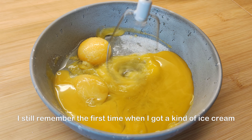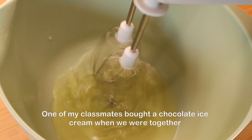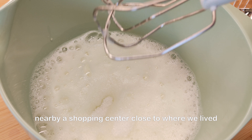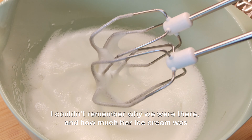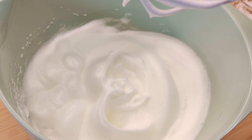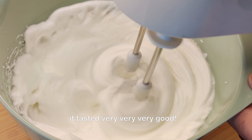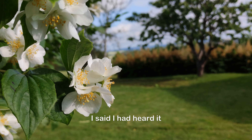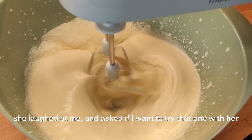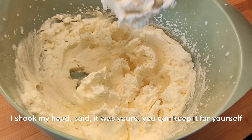I still remember the first time when I got a kind of ice cream. I went to junior high school at that time. One of my classmates bought a chocolate ice cream when we were together nearby a shopping center close to where we lived. I couldn't remember why we were there or how much her ice cream cost. I just remembered that it was not cheap for me at that time. She said with a smile to me, 'This is a real ice cream, it tastes very, very, very good.' I said I had heard that. She asked if I had tried before. I said no. She laughed and asked if I wanted to try that one with her. I shook my head and said it was hers, she could keep it for herself.